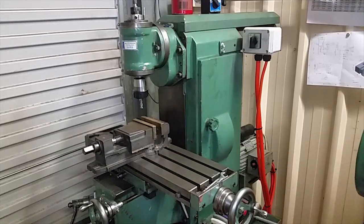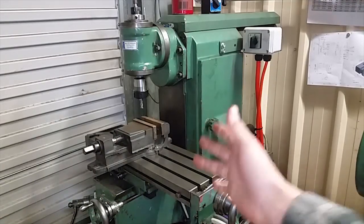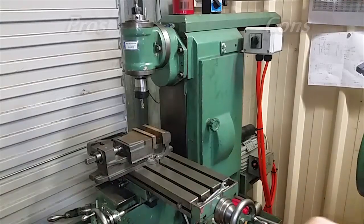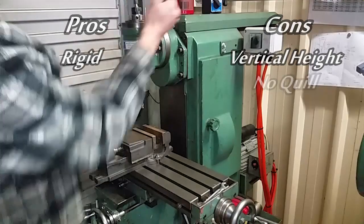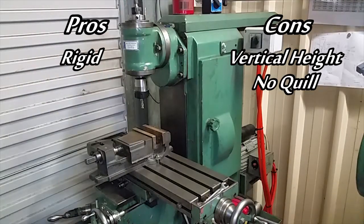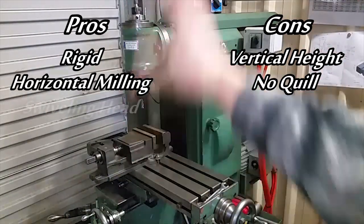My old mill ran off during the night and left this old iron in its place. It sacrifices vertical height but it's a lot more rigid. It has no quill, which is a pain for drilling and tapping. It has horizontal milling and a swiveling head.